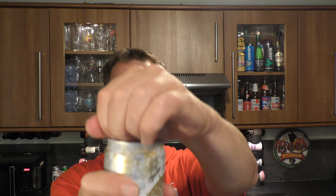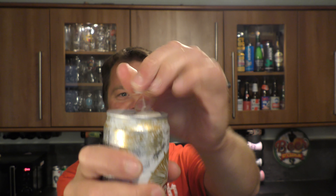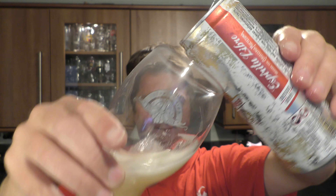Without further ado let's get the can out — the beer out of the can — into a glass and see what we get. Bit of a messy opening. I'm about to throw the beer in the glass, hence the rather large head.